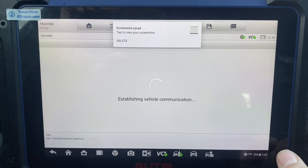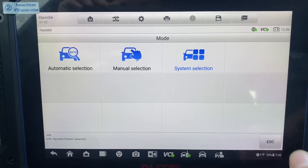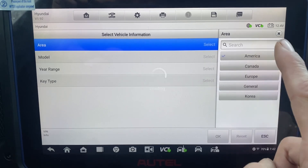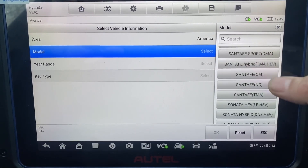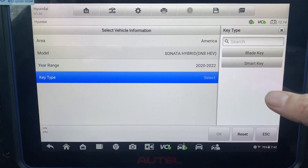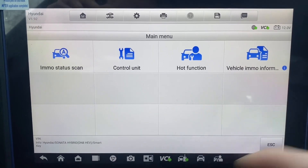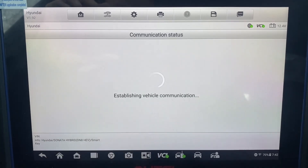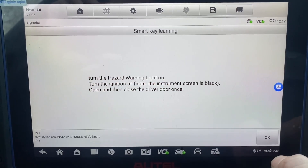Okay, escape, escape. Manual select. It's going to be America, Sonata, DN8, AGV, H-22, smart key. Control unit — keyless system, no control unit. Smart key unit. Yes, continue.